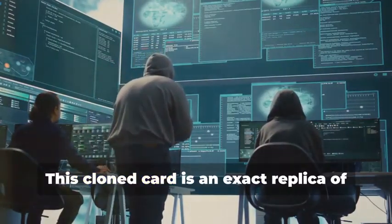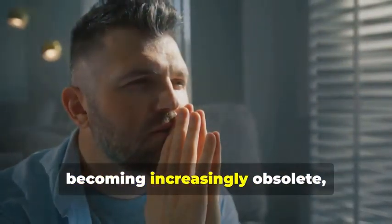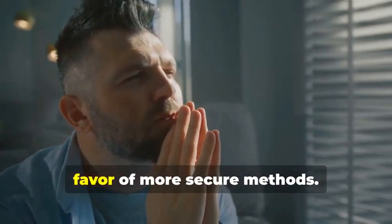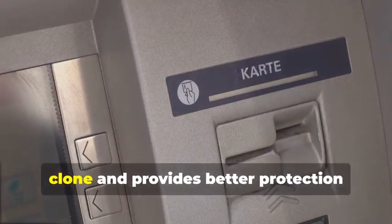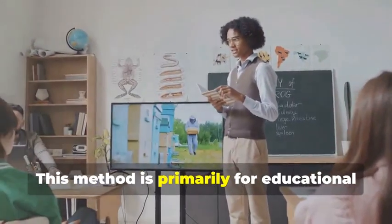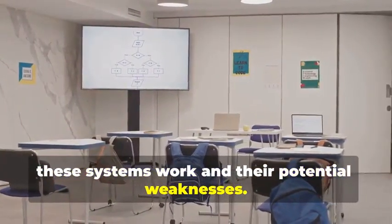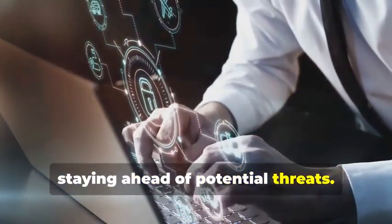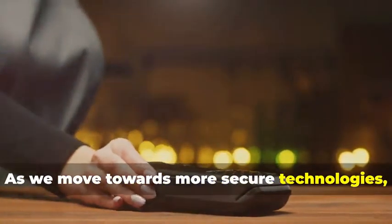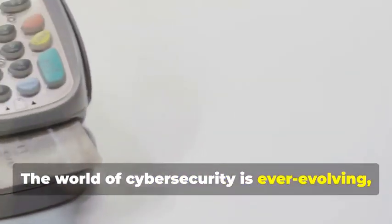But hold your horses — this cloned card is an exact replica of the original. Before you get any ideas, remember that magnetic stripe cards are becoming increasingly obsolete, especially for ATM use. The technology is being phased out in favor of more secure methods. Most ATMs now require chip cards for security purposes, as chip technology is much harder to clone and provides better protection against fraud. This method is primarily for educational purposes, to understand the vulnerability of older technology. The world of cybersecurity is ever-evolving, and staying updated is key.